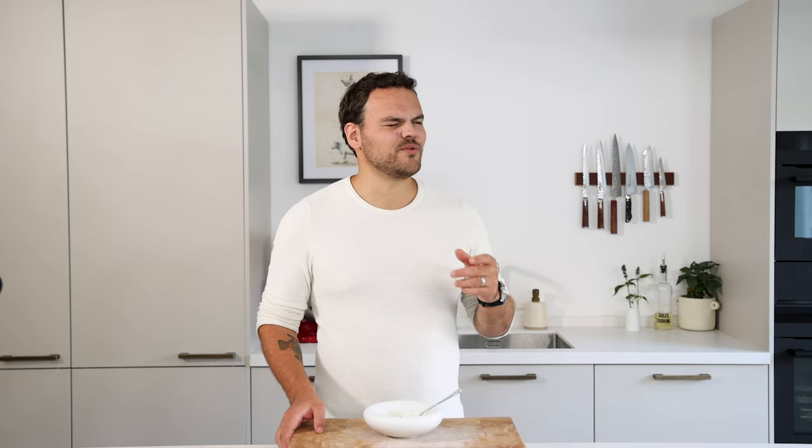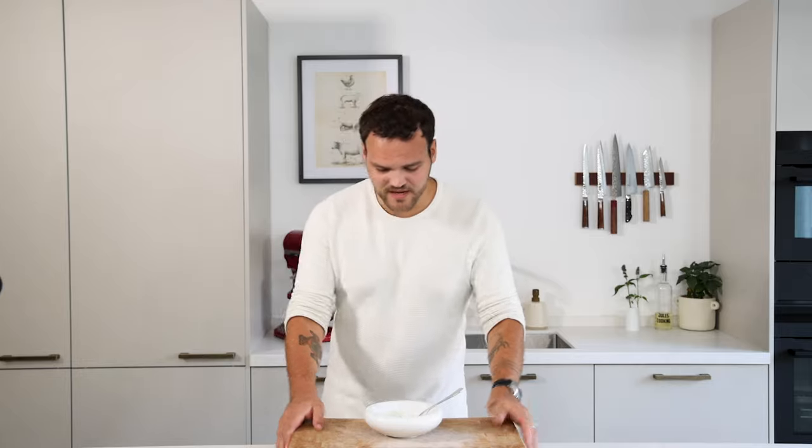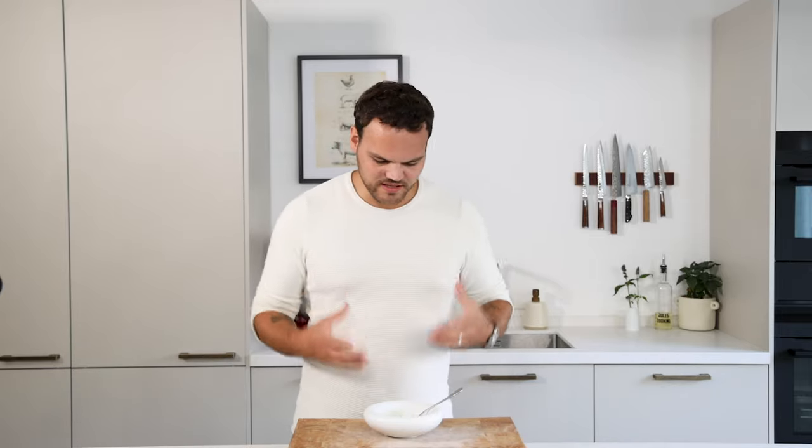I always freeze my basil oil in little ice cube trays — super easy to keep in the freezer for many months. You only take out a cube or two for dinner and leave the rest. I put them on a funnel into a piping bottle and let it slowly defrost. In the restaurant I used to freeze them in small vacuum bags of around 230 grams, which fits a small piping bottle perfectly — very smart.